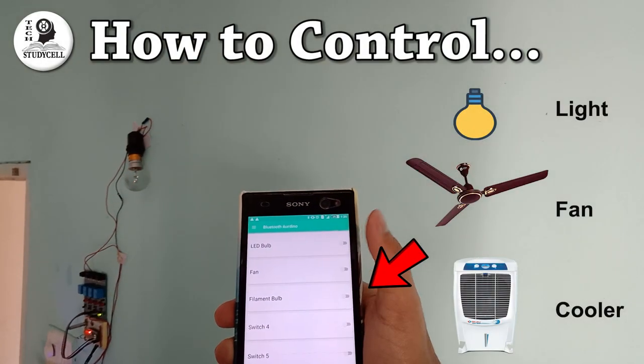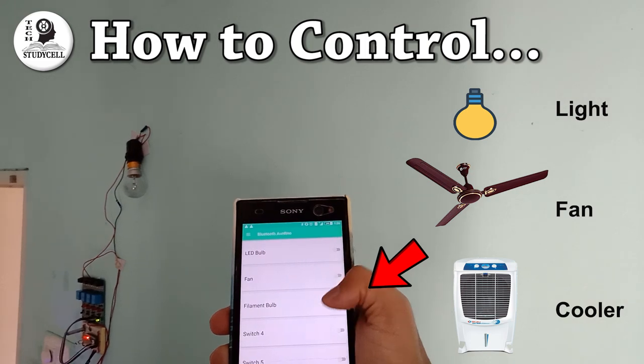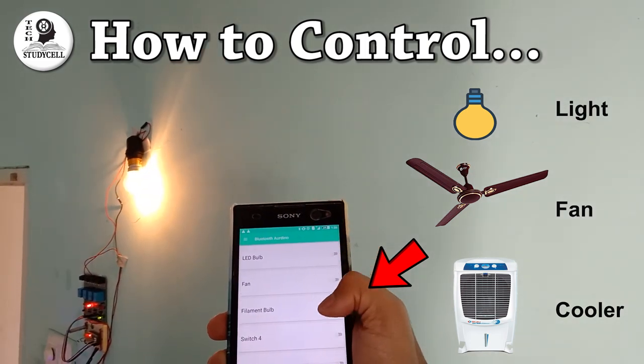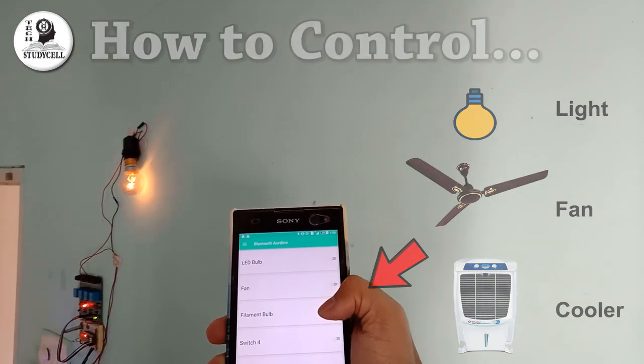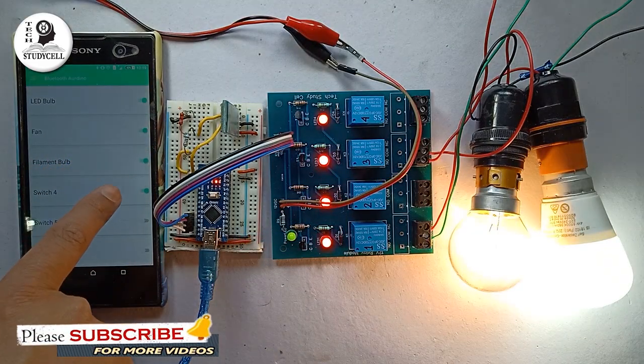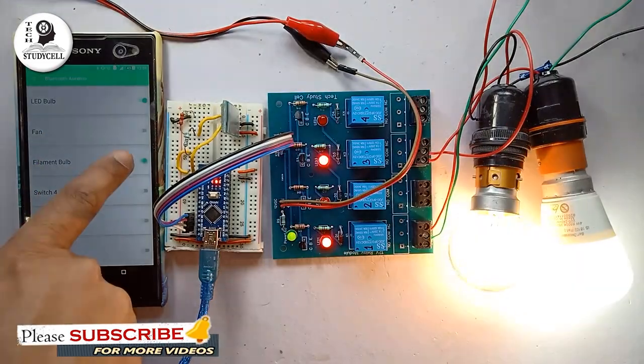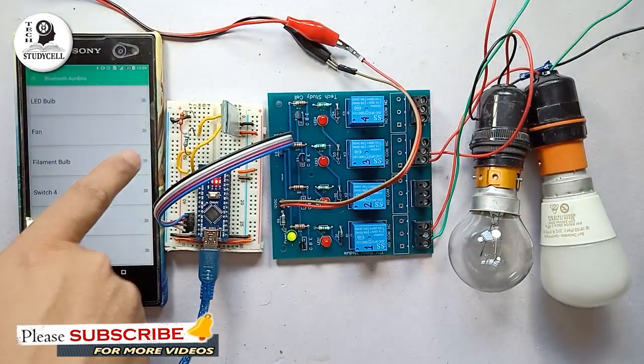Hello friends, welcome to Tech StudyCell. In this video, we will make a home automation project where we can control any 110 or 220 volt AC load from our smartphone. As you can see, I am controlling the different lights connected with the 220 volt AC source from my smartphone. Like that we can control any home appliance from our smartphone.